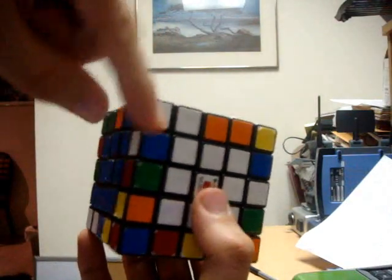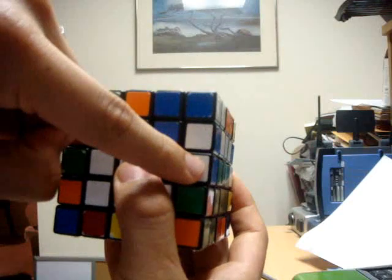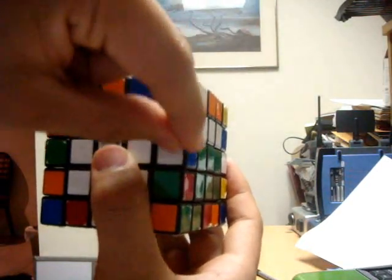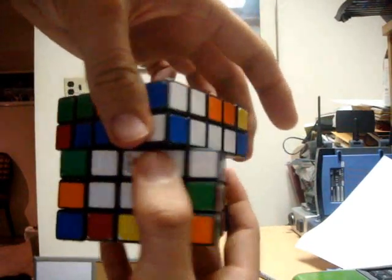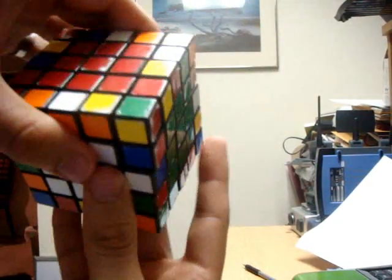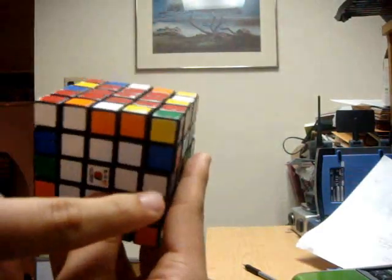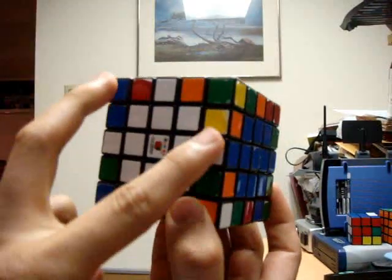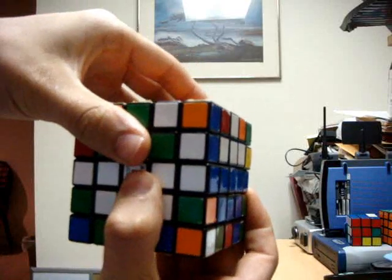I like to bring the one on the inside up layer over to the one on the middle layer. In order to realign the centers, we must replace this newly matched pair with an unmatched pair. So before I match them up, I make sure that there is an unmatched pair in the top layer directly in front of the middle layer edge piece. So to match these two up, I'm going to bring the one on the inside up layer over to the one on the middle layer.